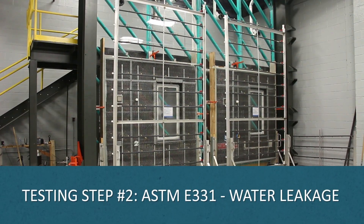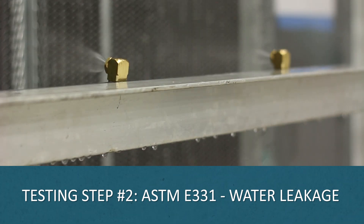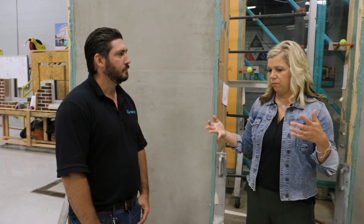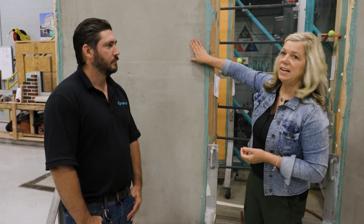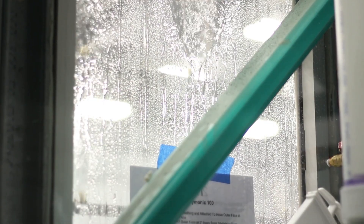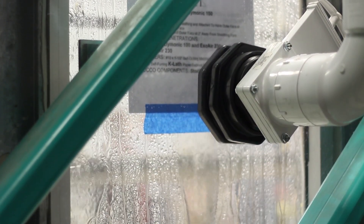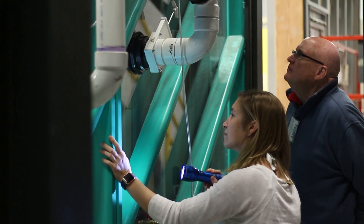The next step is ASTM E331. It's a 15-minute test. We turn on the spray racks and a ton of water is coming off these assemblies — eight inches of water per hour cascading down the face of this — to truly test that assembly while you're pulling that pressure, as Phil said, to suck that water through. So that is something we do all the time when we test our assemblies: air leakage, then water leakage.